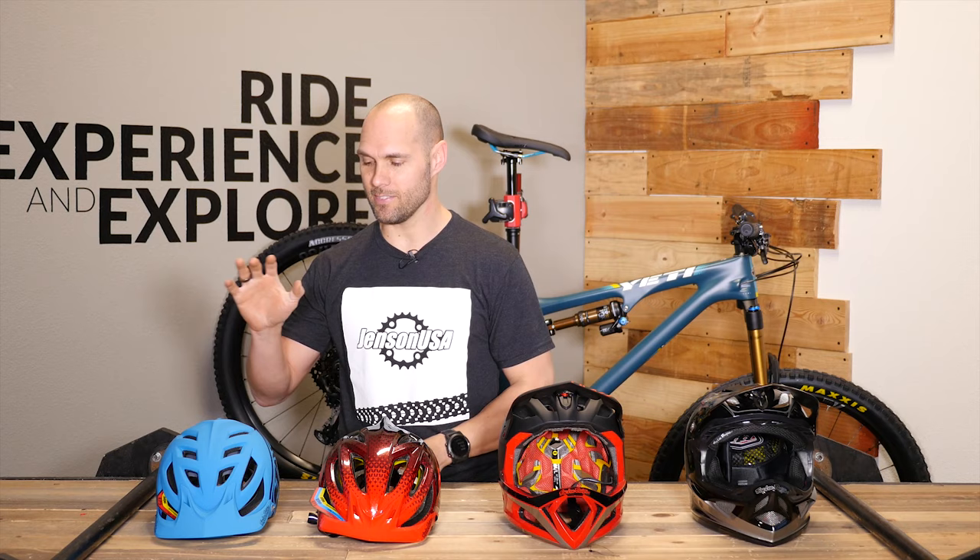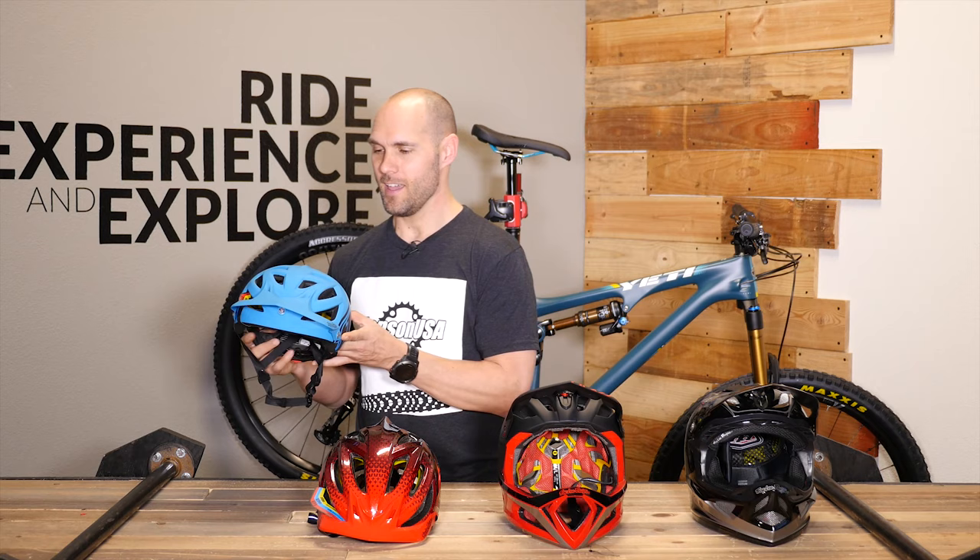To kick things off we have to start with the veteran, and that is the A1 helmet. This thing got launched in 2013 and honestly hasn't changed a whole lot since then, although it has had some updates to modernize it a little bit. But overall the shape and look of this helmet is the same, and that is because this thing is timeless.